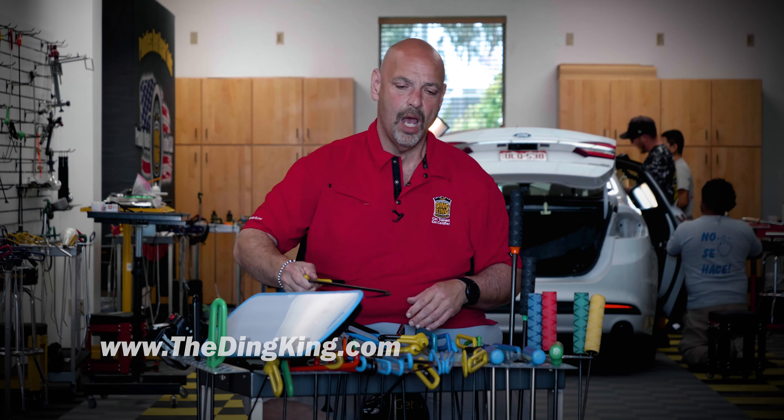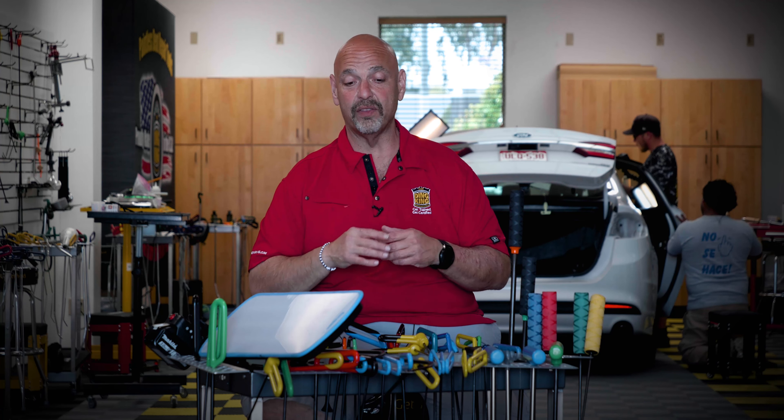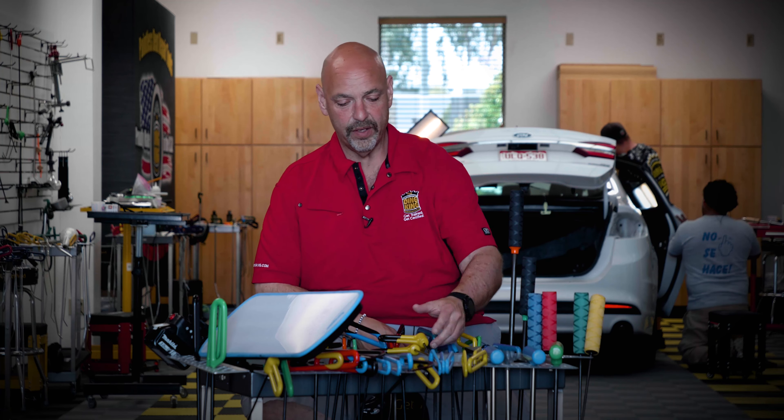They really make a nice push on the dents — I absolutely love those. I've gotten to the point now that these are my carry-everywhere tools that I use all the time. I don't care if I'm doing hail, door dings, or a dealership — these are on my cart all the time.